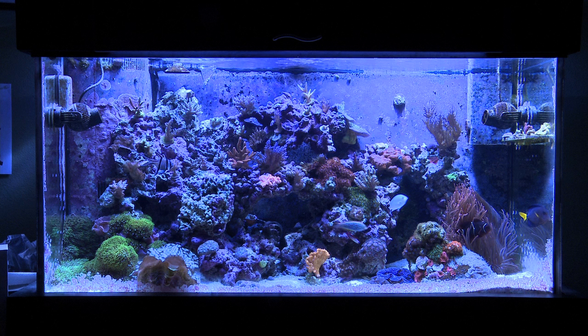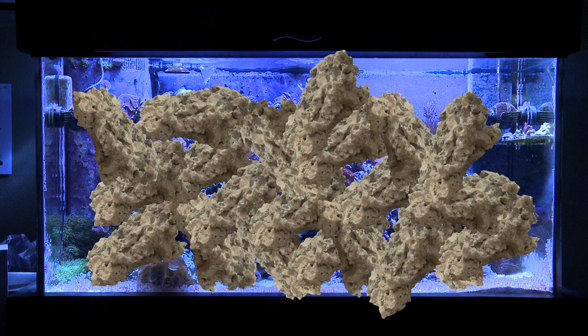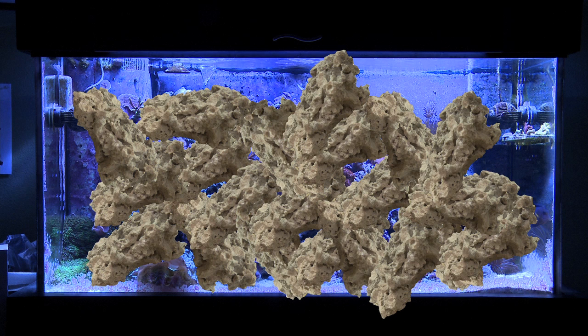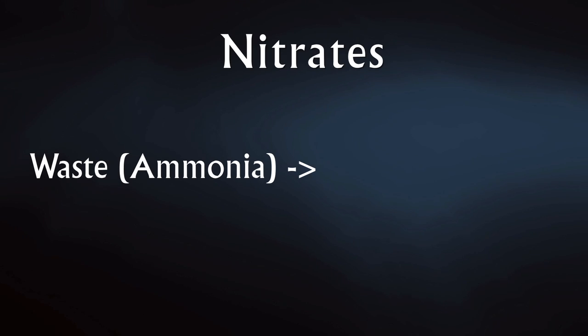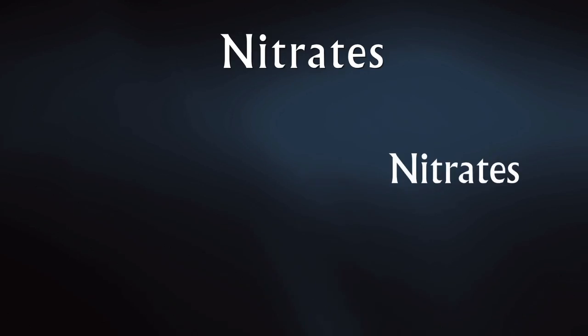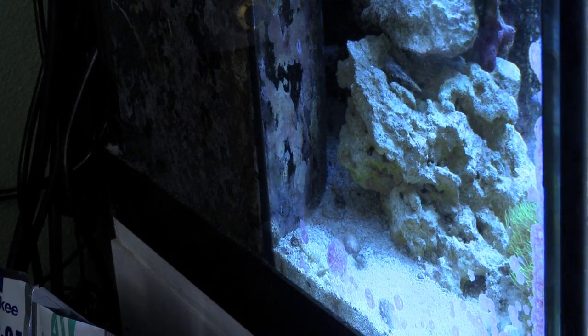Open rockwork — here's one that most people don't think of. When most people aquascape their tanks, their rocks are packed together so tightly that water cannot easily flow through and around the rocks. Most tanks are aquascaped to look like, as my friend Rick says, it looked like you just dumped it out of a bucket. This means there are lots of dead spots — pockets of areas where water can't flow — where excess food and fish waste will accumulate. This food and waste has to break down, and when it does, it creates nitrates. Your rockwork should be open and allow water to easily flow through and around the rocks.